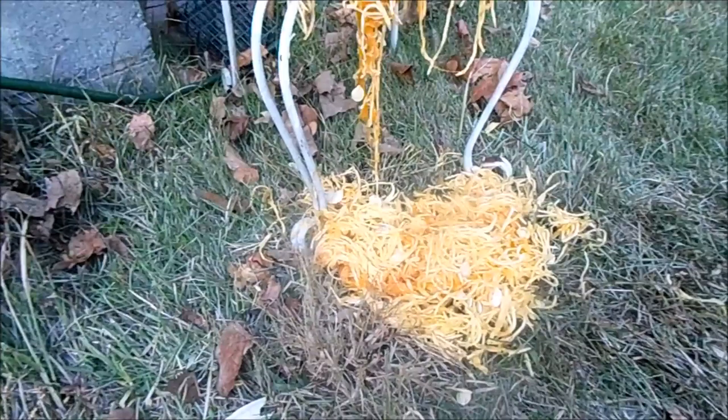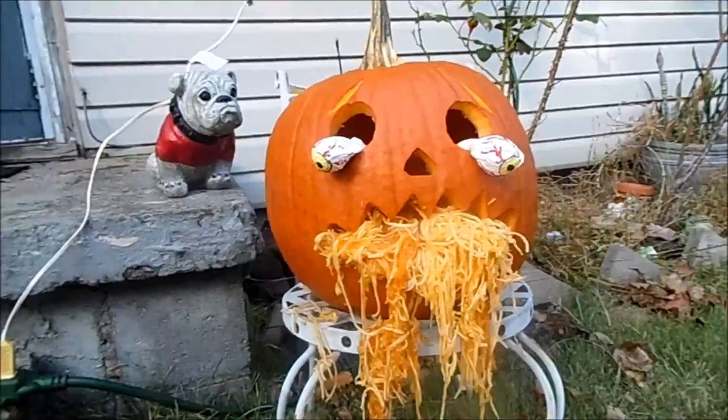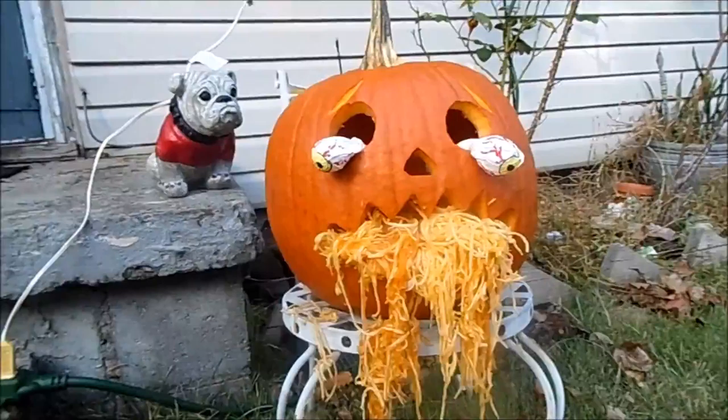Wherever you want the eyes to be positioned — this is the final result. I decided to put some of the pumpkin gourd out of the mouth to make it look like it's throwing up.